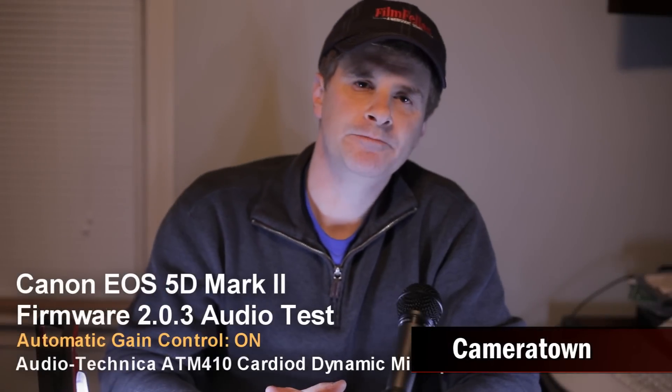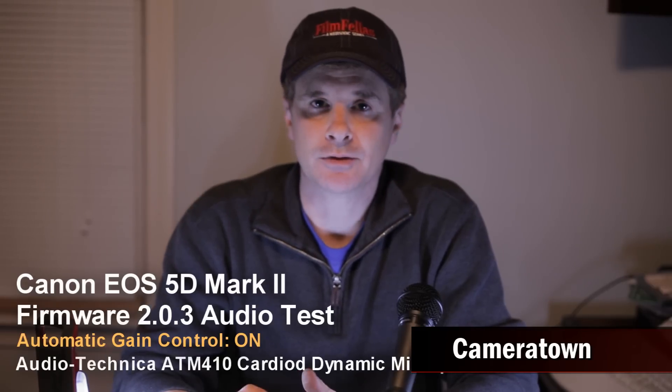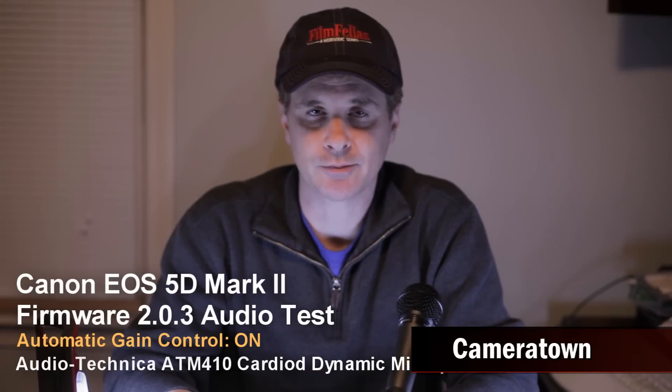Hi, this is Ron at Cameratown.com. In this video we're testing the brand new firmware update for the Canon 5D Mark II. This is firmware update version 2.0.3, which adds manual control of the audio with audio levels on the back of the camera.